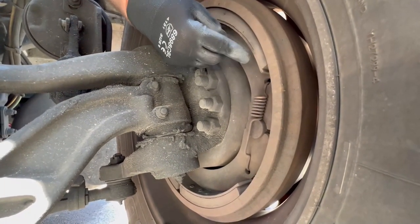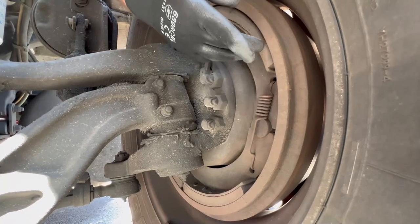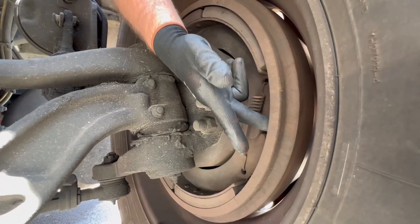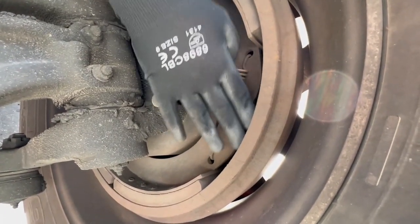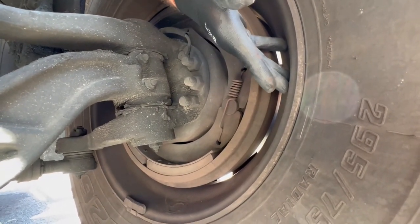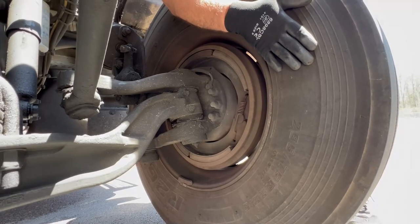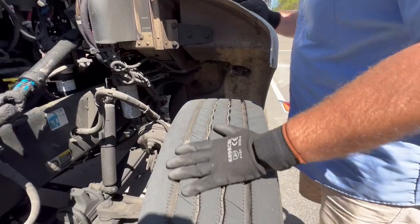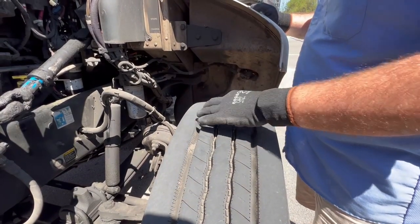Your brake pad is properly mounted, secured, not cracked, bent, or broken, with no grease or debris in its way. There has to be a minimum of a half inch of pad. This is your brake drum — the brake pad presses against it. The brake drum is properly mounted, secured, not cracked, bent, or broken, with no grease or debris. If you see any blue on it, that would mean there's excessive heat. This is the inside of your wheel — properly mounted, secured, not cracked, bent, or broken, no illegal welds. This is the inside of your tire — properly mounted, not cracked, bent, or broken, no abrasions, bulges, or cuts. Bulges indicate a broken belt.